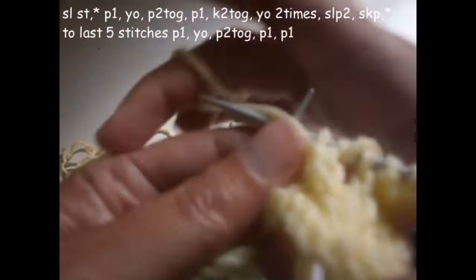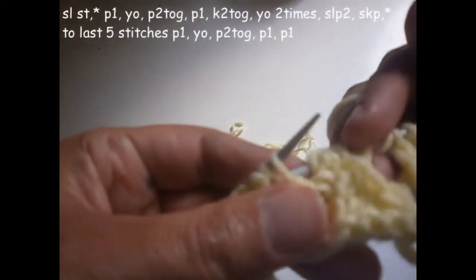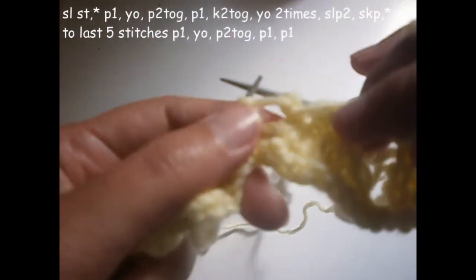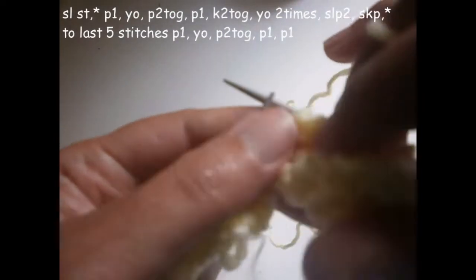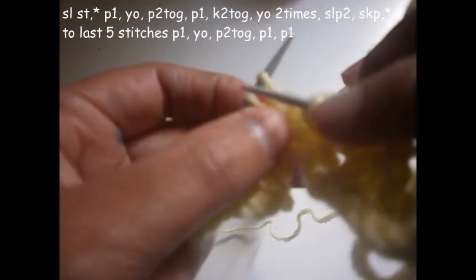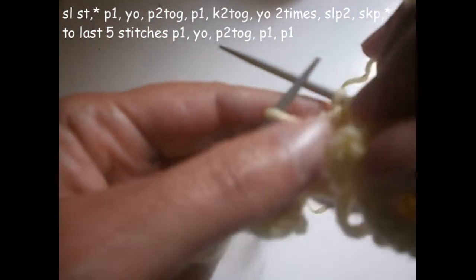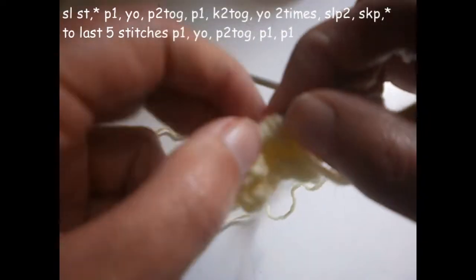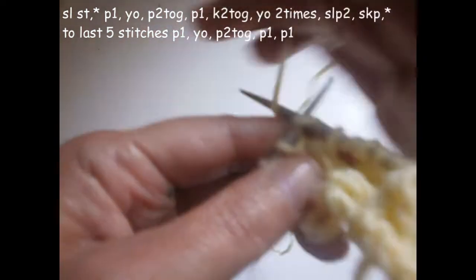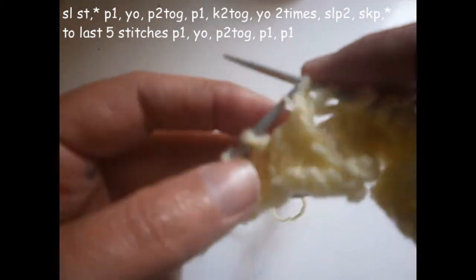Again we're going to start from the beginning. We purl one, we turn the thread on the needle, purl two together, and purl the next one. Now we're going to knit the next two stitches together. Turn the thread two times on the needle — we're going to slip these two. The next stitch we don't knit it; we knit the other one and put it over the one that we didn't knit.